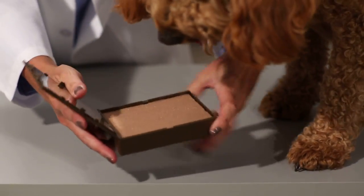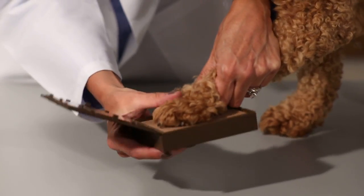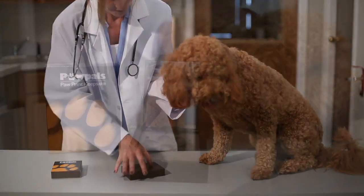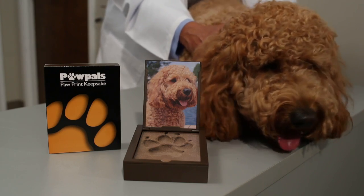Just open the kit to expose the impression material. Center the pet's paw over the impression material and press down firmly. Lift up the paw and you're done. Close the kit to protect the impression. Each kit comes with a place for a treasured pet photo.